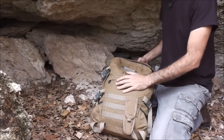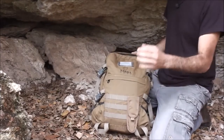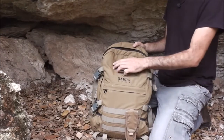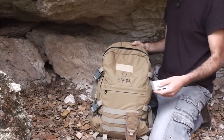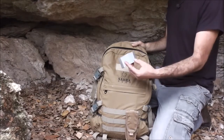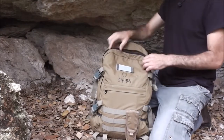I'm going to go over the outer features and then we'll see what's inside. As you can see, you have the Sabra logo and you have American Velcro — whatever you call it. Up here you can put your patches, your insignia, unit sign, whatever you want. I have this night reflector so I'll be visible at night.